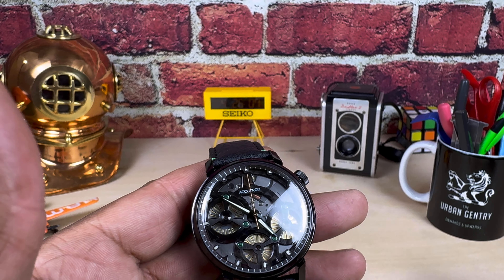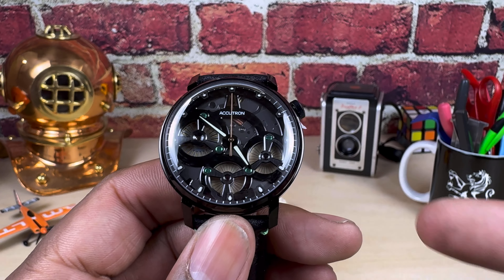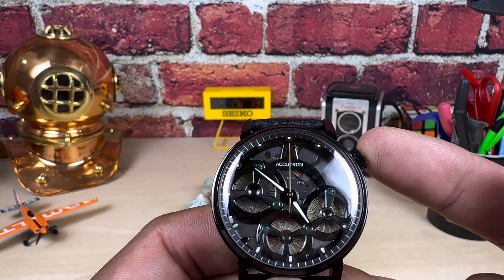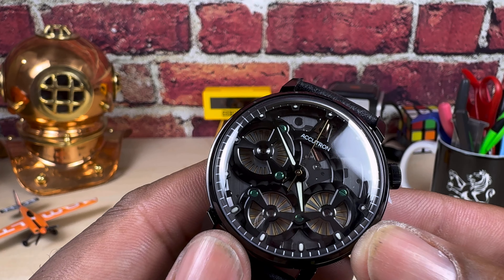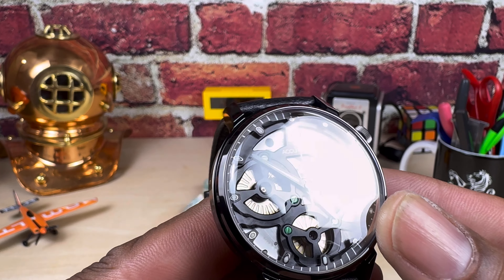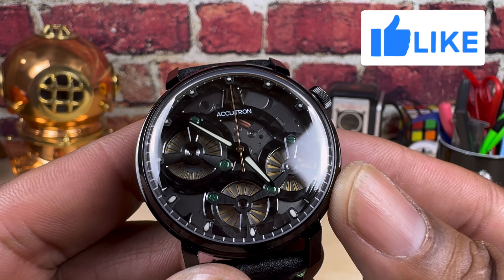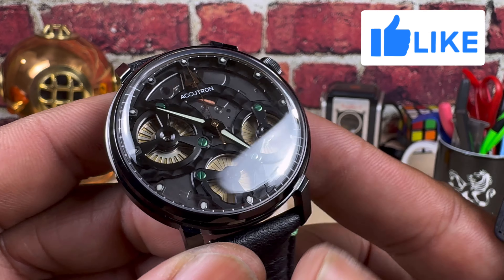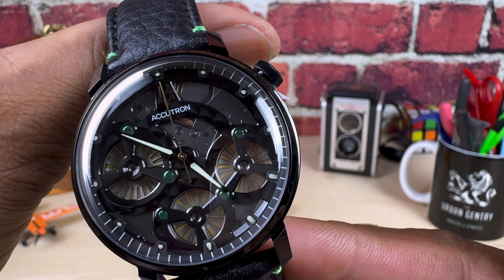This does have the electrostatic motor tilted about 30 degrees north to give you a different pattern on the dial, but it is the same electrostatic movement. You can see the wheels going back and forth — that's what charges up the cell to keep the watch running.